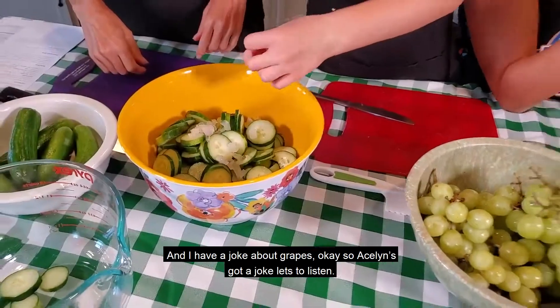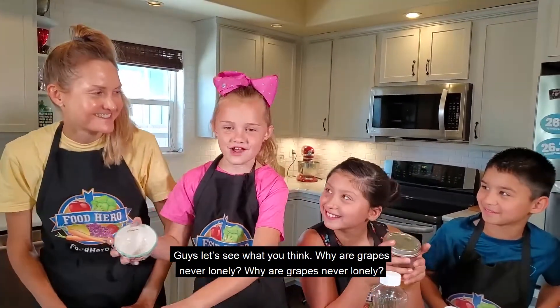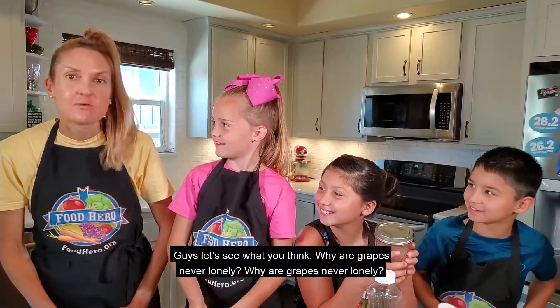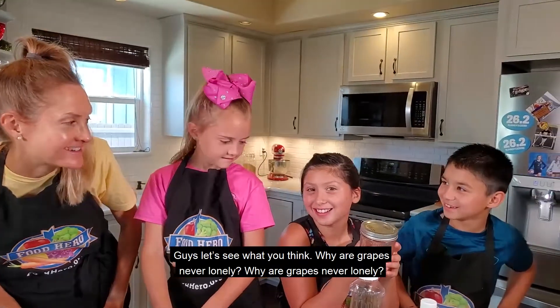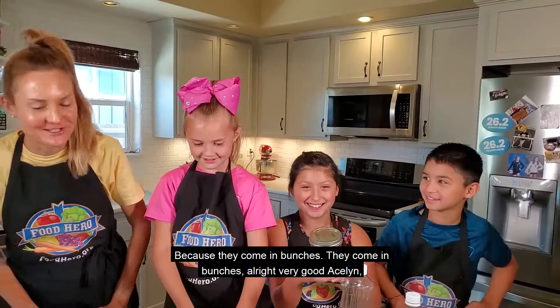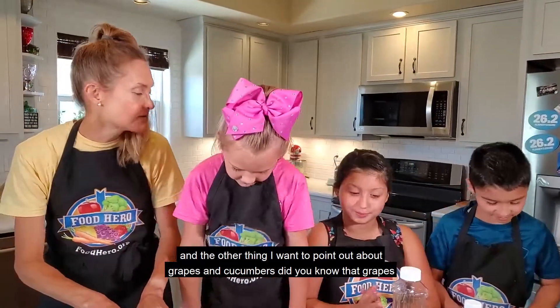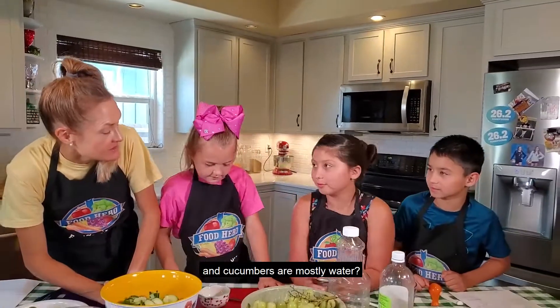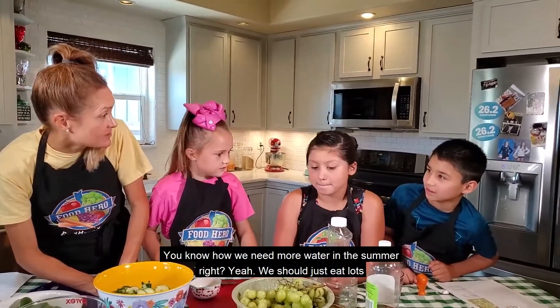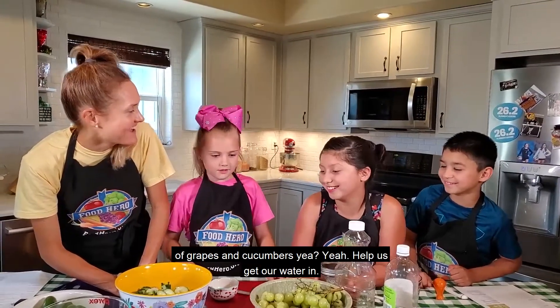I have a joke about grapes. Aislinn's got a joke — let's listen. Why are grapes never lonely? Because they come in bunches! Very good, Aislinn. And the other thing I want to point out about grapes and cucumbers — did you know that grapes and cucumbers are mostly water? You know how we need more water in the summer, right? So we should just eat lots of grapes and cucumbers — help us get our water in.